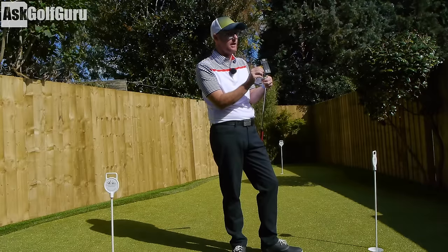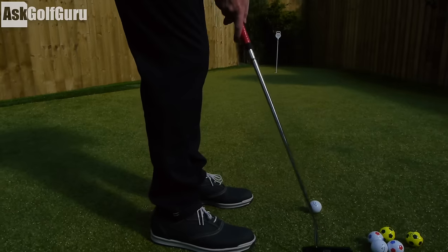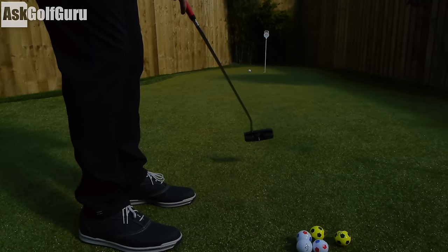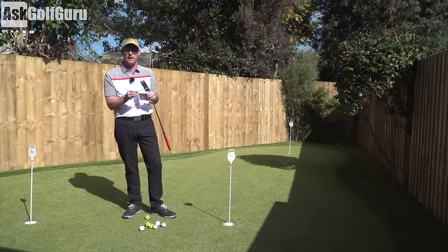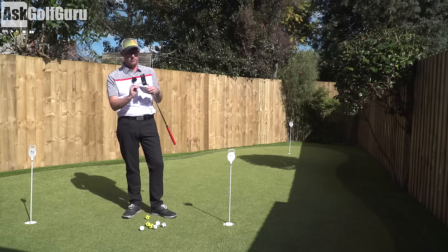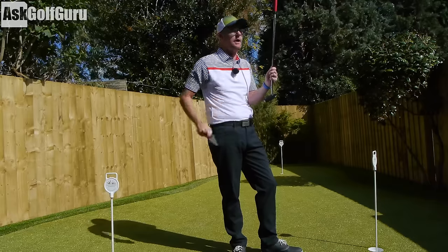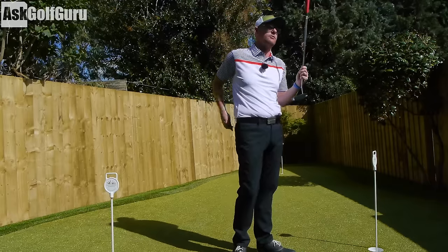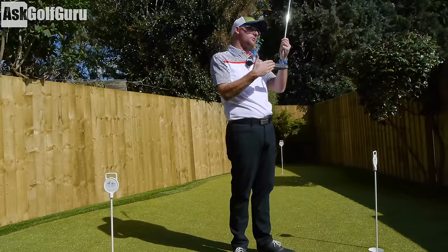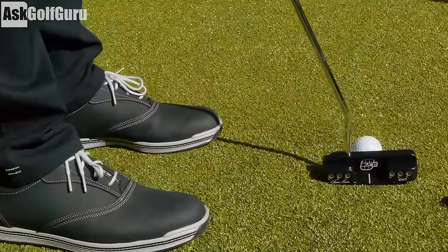So you can really dial in the weight and MOI qualities of this putter. MOI is going to really help you — the higher the number, the more weight you have in, the easier it will be to keep ball speeds consistent across the face. That then allows you to hit putts that stay on your desired line. If you're hitting a putt and it hasn't got the right pace, it is not going to go in.